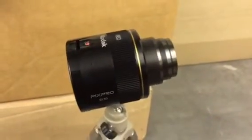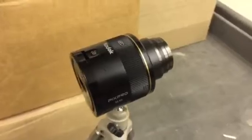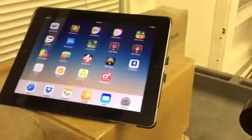Hi, this is Jessica. I wanted to show you guys something I just got. I haven't tried it out in the classroom yet, but I think it could possibly be a solution for a distance viewing device for our students who already use iPads or other tablets.